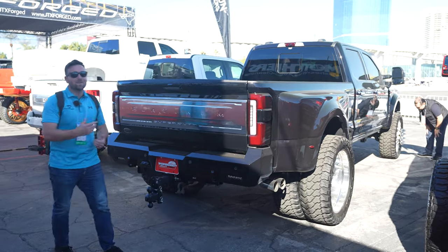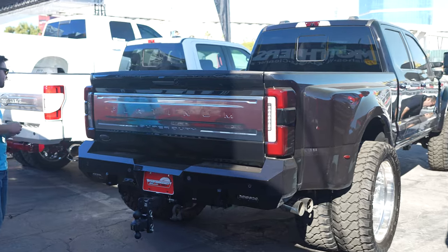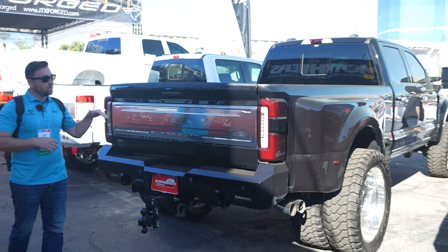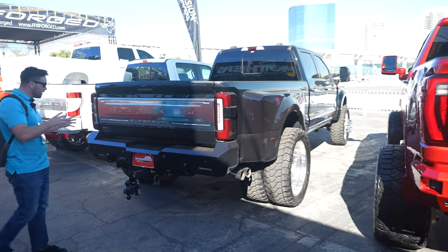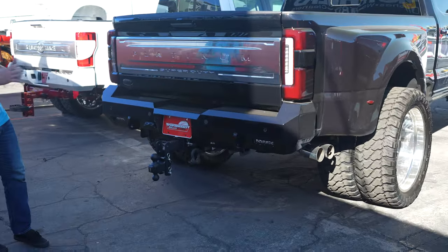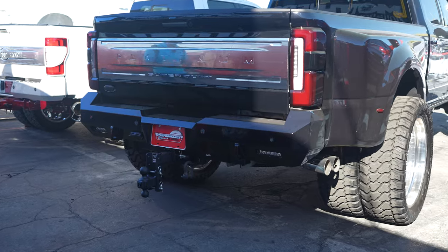Right here we have the Plaid Daddy. It's got a level on it and some JTX wheels — they're pretty big. 18-lug conversion. This is a pretty clean, simple build. It's got an aftermarket bumper front and rear. Not too flashy, but color matched. I think this is an overall just clean, nice build.